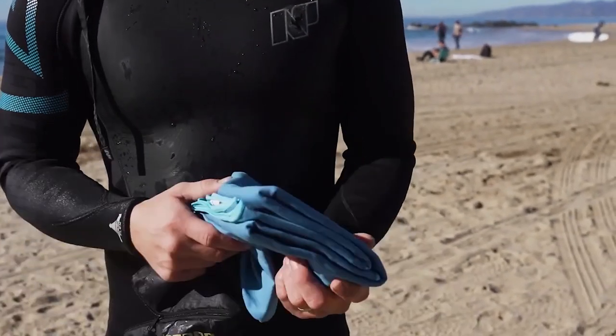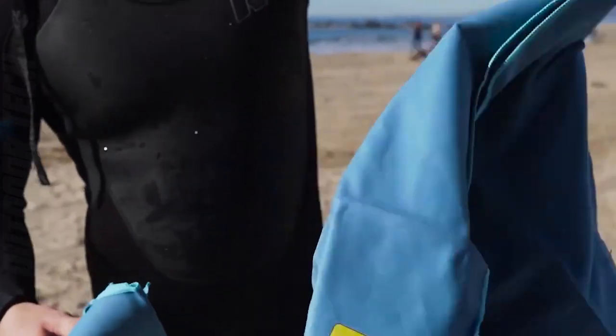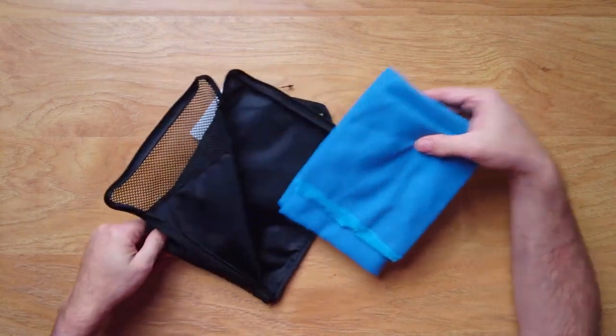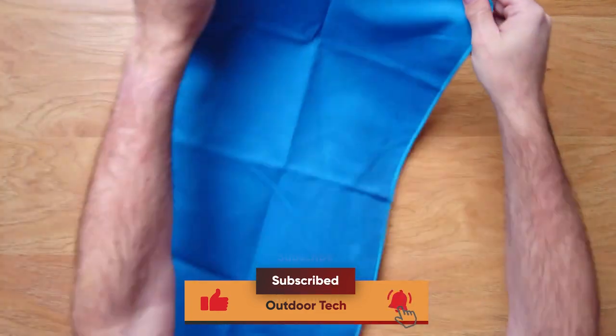This camping towel is perfect for a variety of outdoor activities, including camping, hiking, backpacking, and more. It is available in three sizes — 24 by 48 inches, 24 by 24 inches, and 16 by 32 inches — making it suitable for a wide range of uses.